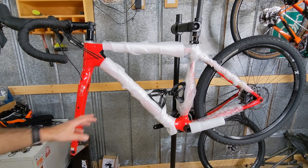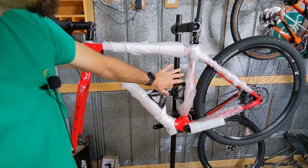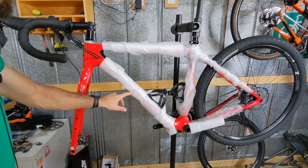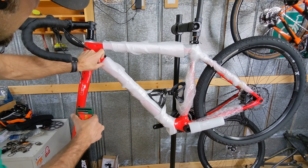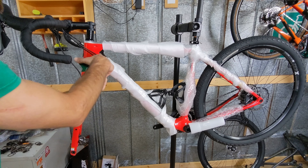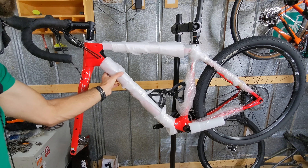We got most of the packaging on here — the non-drive side is pretty secure from that left-side wheel. As a heads up, when you tape it, try to make your tape always stay on the packaging. If your tape goes over onto the frame, whoever gets the bike is going to have tape residue on it, which is just annoying. So be considerate of whoever you're shipping to and try to keep your tape on the actual packaging.